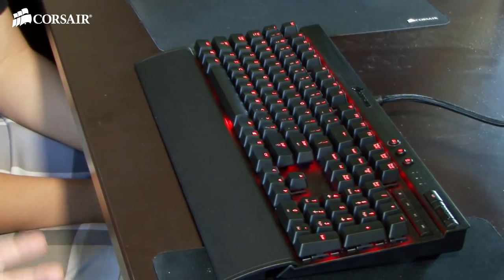All the keys are 100% mechanical, Cherry MX Red, so they're not going to be any different from the feel of the keys you guys are using now. From an action standpoint and a feel standpoint it's going to be exactly the same.